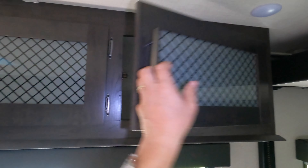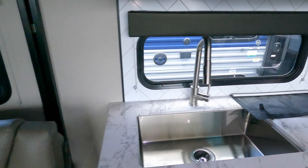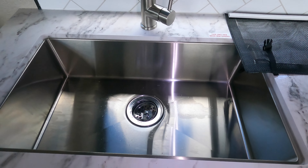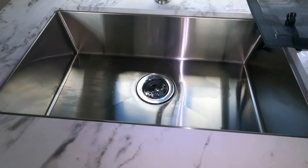Bed up above, nice high storage so it doesn't impede with your toys — especially for those side-by-sides with the taller roll cages. This one's equipped with the Gen 3 season garage door, so you have the screens, you have the glass, plus the fold-out patio deck. Great counter space, stainless steel sink — you never have to worry about those hot pans melting and sticking to the plastic.